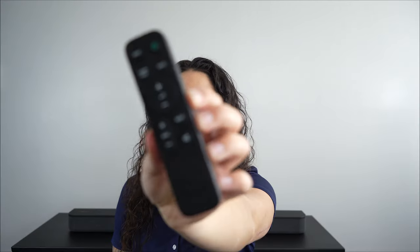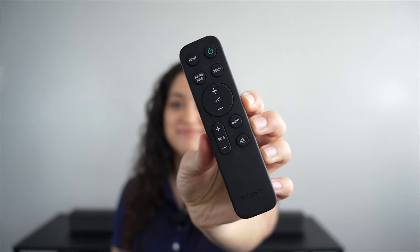The soundbar is designed so anyone can easily use it. We paid close attention to the remote. This new remote offers a comfortable hand-fit design with easy operation.